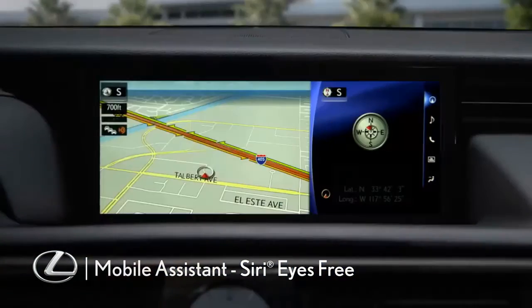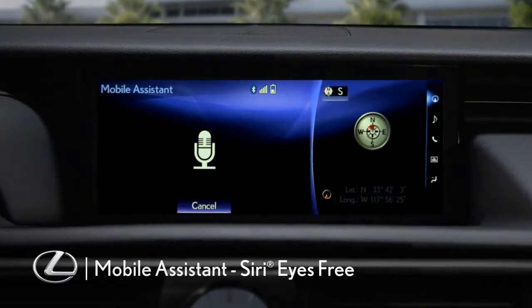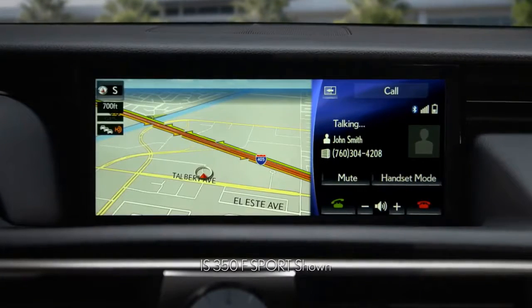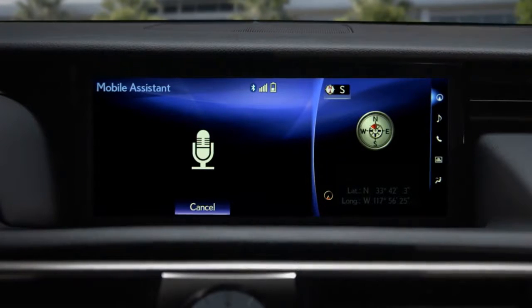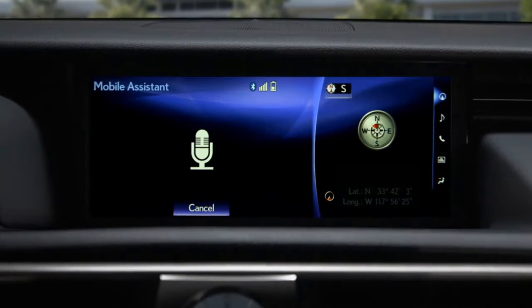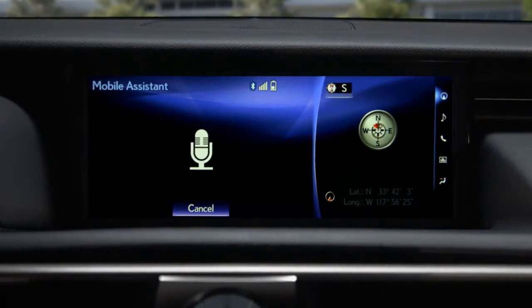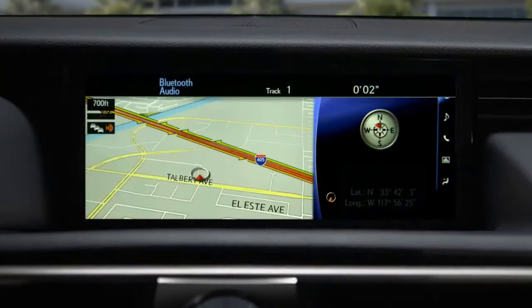The Mobile Assistant feature lets you use Apple's Siri Eyes Free Mode to call your phone book contacts, dictate and listen to messages, check your calendar and set appointments, access your music library and more.